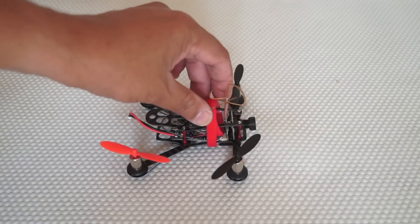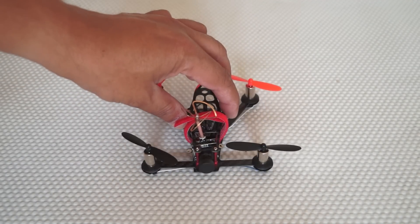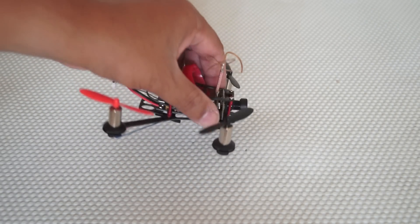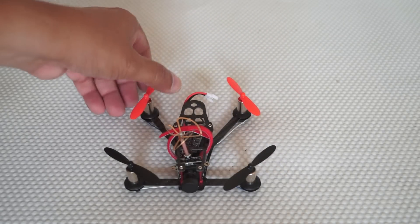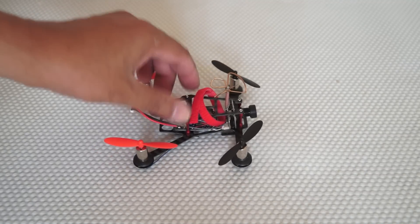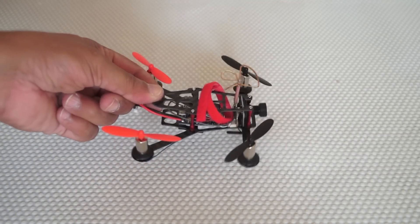Apart from that, it has a brushed F3 Evo flight controller, nice powerful motors, and a 25 milliwatt all-in-one FPV system with an 800 TV line camera. Setting it up should be very easy. Let me go ahead and set it up with my Taranis radio and show you how I'm setting it up, what my PID settings are, and then fly it right away.